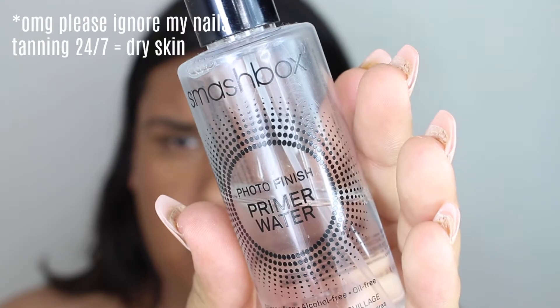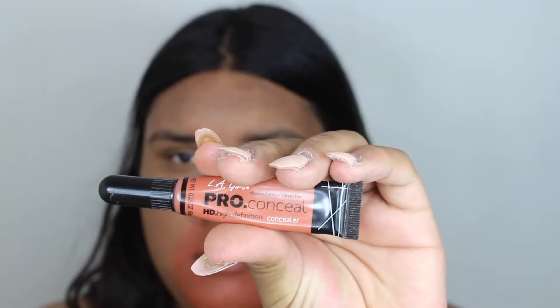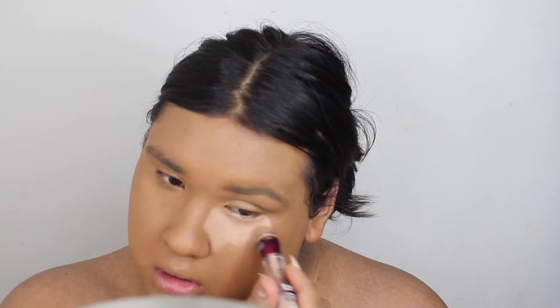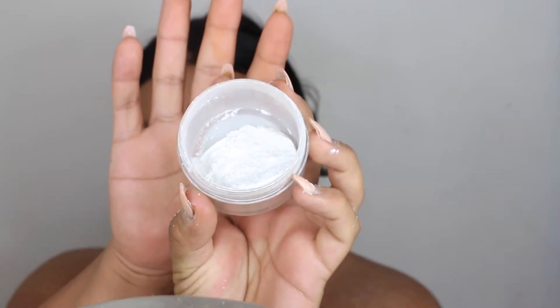I'm going to start off by spraying my face with the Smashbox Primer Water, then go into the Master Prime Primer by Maybelline. I'm color correcting with the L.A. Girl Pro Conceal, and for foundation I'm using the Wet n Wild Photo Focus with the L'Oreal True Match Lumi Foundation. Then I'm going to use the Maybelline Instant Age Rewind with the NARS Radiant Creamy Concealer.